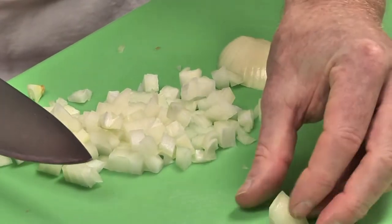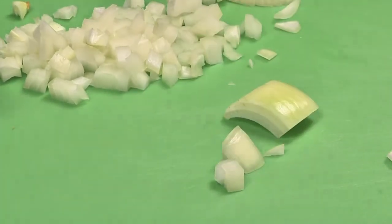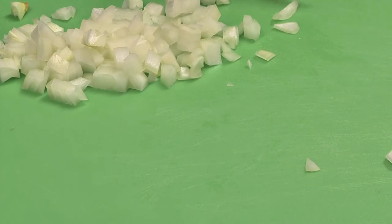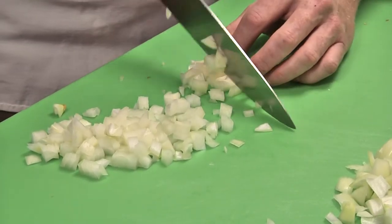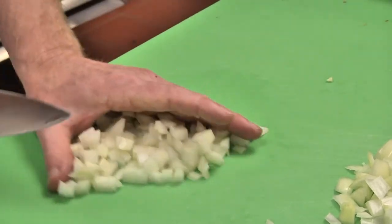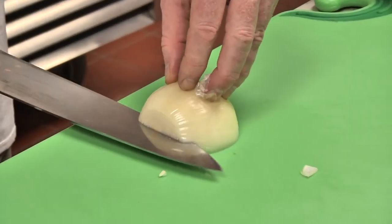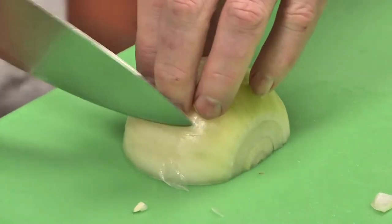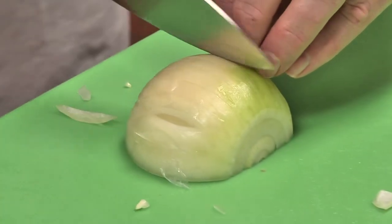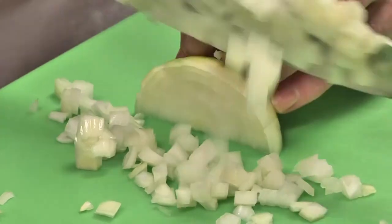The small dice and medium dice are the most common cuts in culinary arts. You can see the difference — there should be a very major difference between a large dice, a small dice, and a medium dice onion. At the end, we just finish up the remainder of the onion to reduce waste. There on the cutting board you can see the three distinct sizes. Do not try to push your knife through — you want to make sure you're slicing the knife, using the tip to slide through. It's very important that your knife is sharp. With a little practice, your speed will increase and you will be more confident in your abilities to produce these cuts.